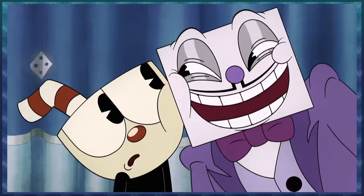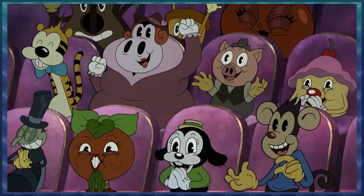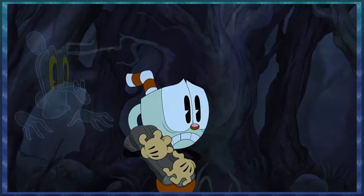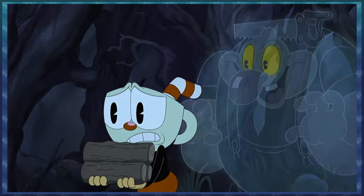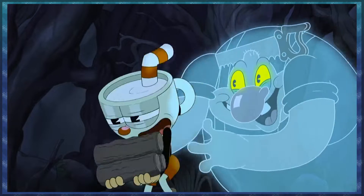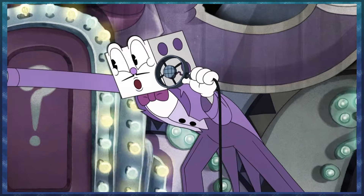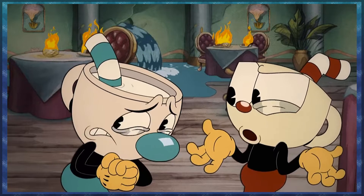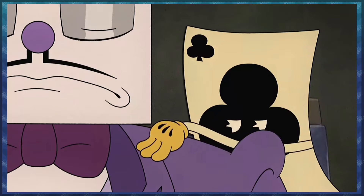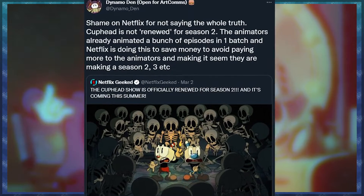I think this is something that's really gonna appeal to a lot of kids — it's fun and silly. But the last thing I really want to mention is that there is a bit of controversy around Cuphead. Netflix announced that there's a Cuphead Season 2 coming out, but they didn't actually renew it for a second season. Netflix is doing something a little sneaky here — if someone tells you this is a Season 2, no, it's not. This is part of the same batch of episodes that were ordered to begin with.